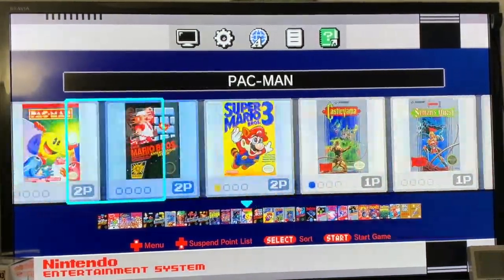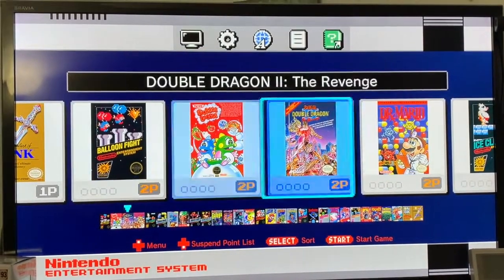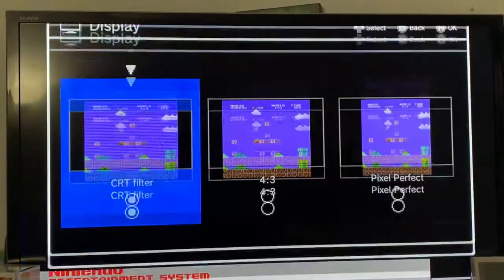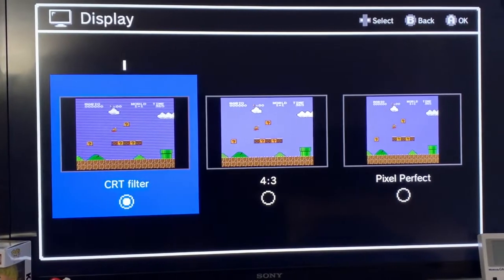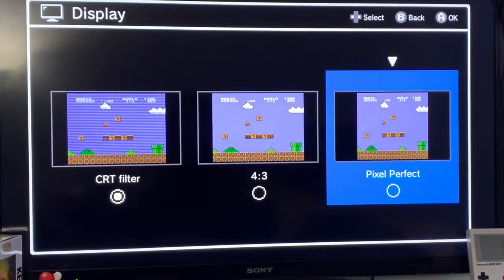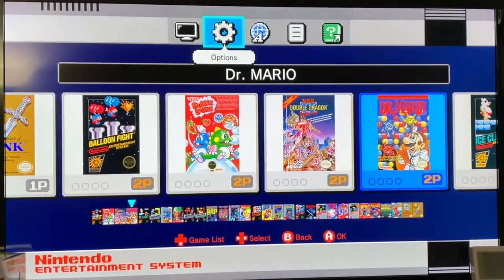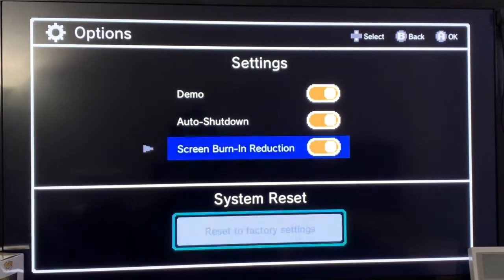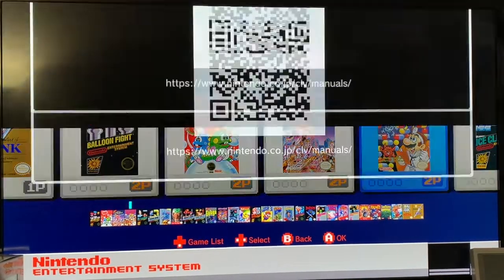Okay, so this is the footage for the NES Classic Edition. Up here it has a display setting. You can have the CRT filter, which I have right now because it makes it feel more old school, or you can have Pixel Perfect. You have options and language settings, legal notes, and a manual if you want to check it.